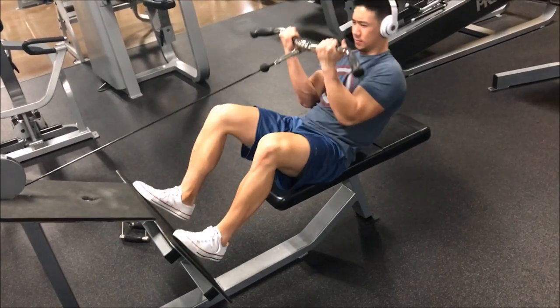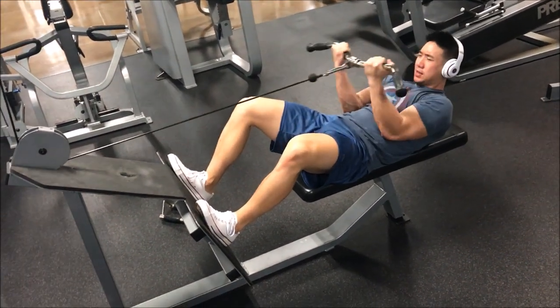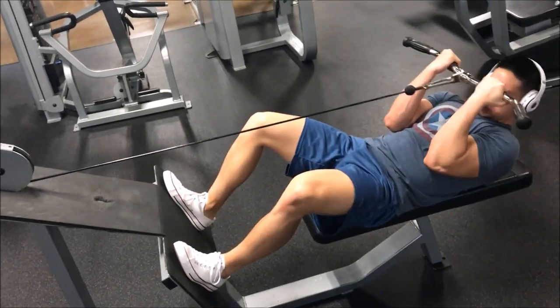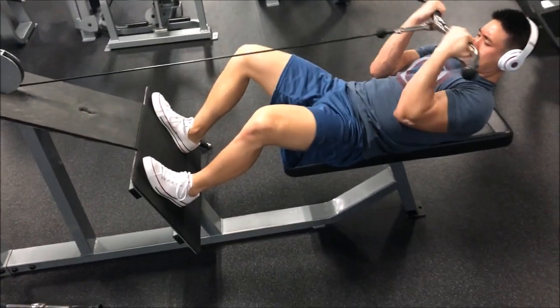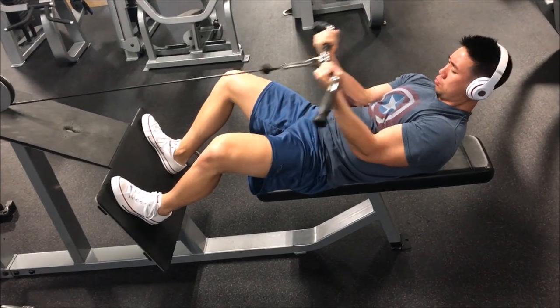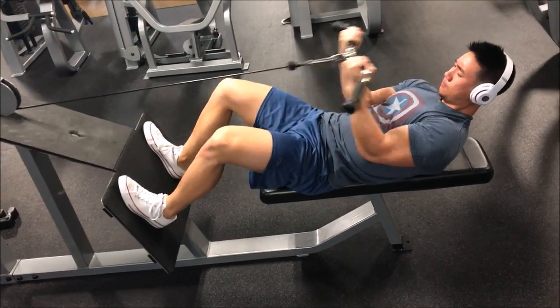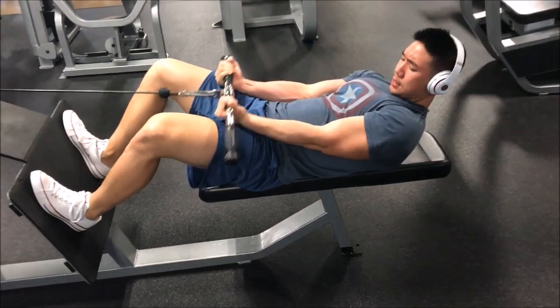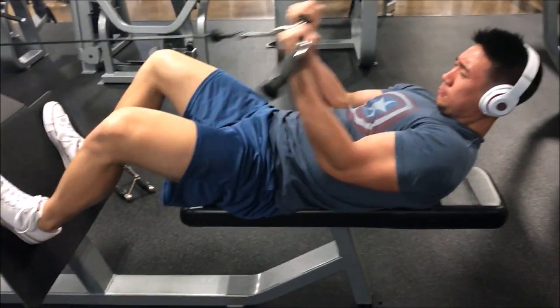My arms may look bigger than my legs here but it's just an illusion — bodybuilding is all an illusion anyway. This is a laying-down bicep curl on a seated cable row machine. You want to make sure you dig your elbows into your obliques so you don't use any momentum, making it a very isolated exercise.